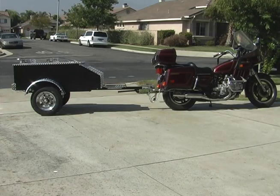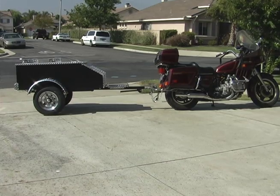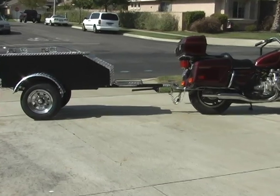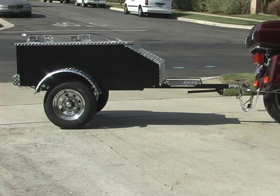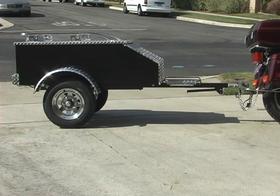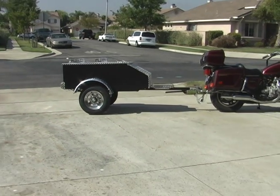Just a quick spot here to show you what the 5-foot Super Sport trailer looks like behind the bike. The 5-foot is exactly identical to the 4-foot except the box is 1 foot longer, and boy does that really make a difference with what you can get into it.